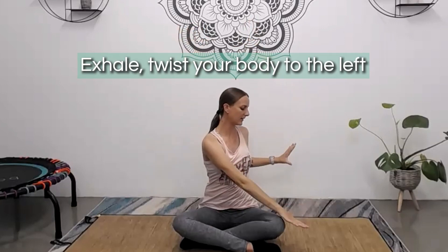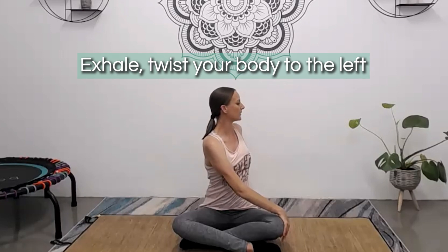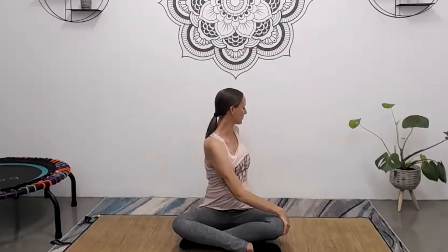On your next inhale, turn forward and reach your arms back overhead. Then exhale and twist to the left, right hand on the mat behind you, gently turning the head to look towards that back shoulder. Inhaling as you lengthen through the spine, exhaling as you gently deepen that twist. Very slowly, turn yourself back to center.